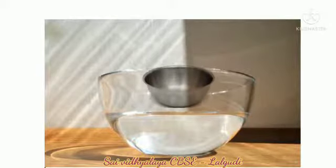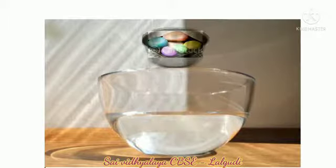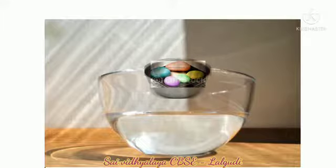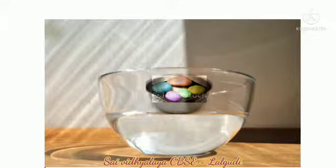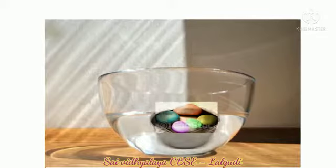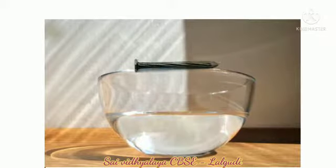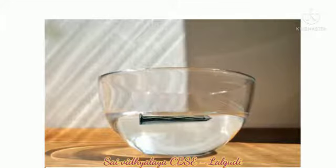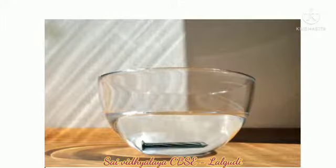First, take a bowl of water. An empty bowl floats on water. Now, let us see what happens by putting 6-7 pebbles in it — it sinks in the water. The iron nail also sinks in water, so you put a cross mark inside the box.